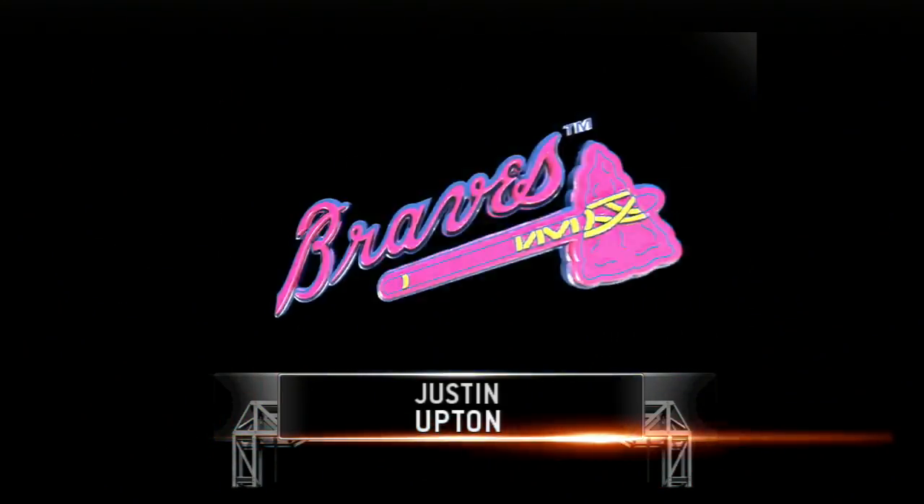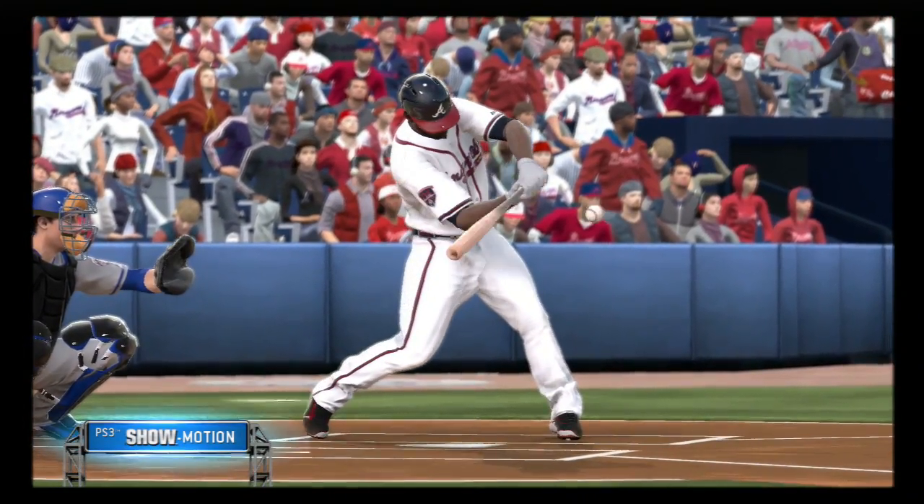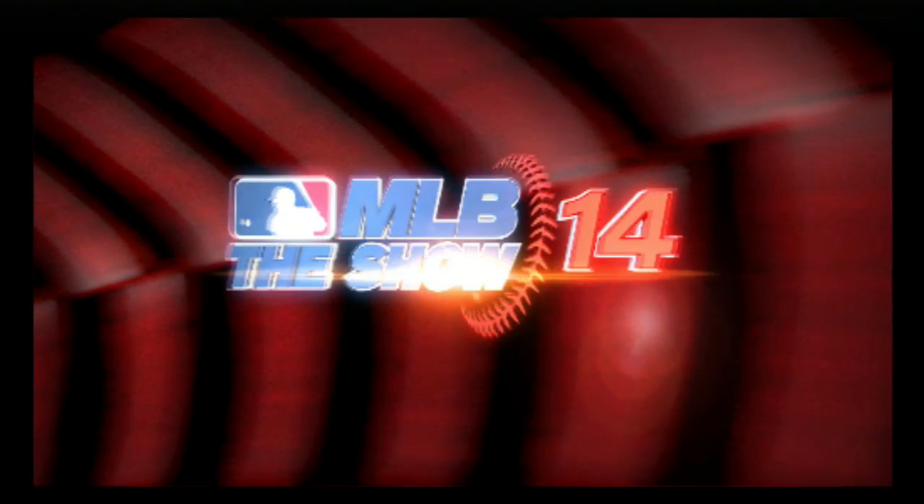Let's check out that one-two pitch again in slow motion. This pitch is pumped around the letters. You'll see that back elbow drop down a bit, kind of drag through the zone — that's what causes him to pop it up.